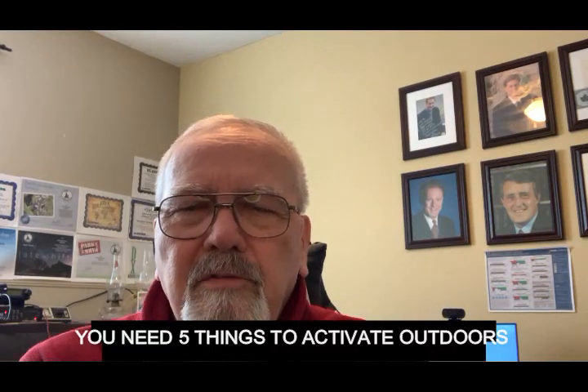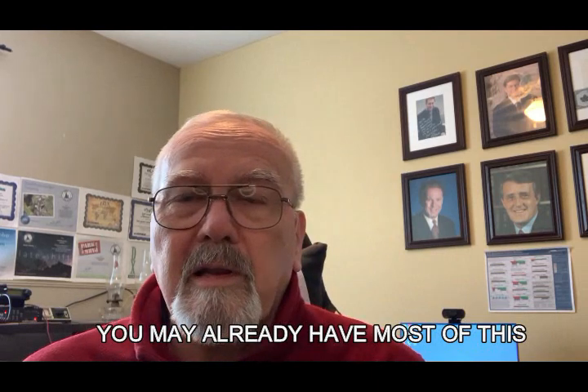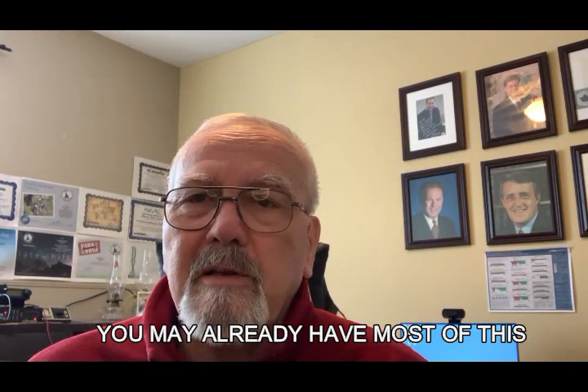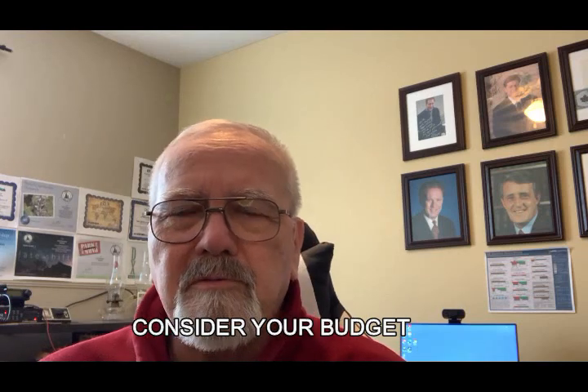So what are you looking at? Essentially there are five things that you need to get — most you may already have, especially if you're already operating indoors. At the same time you need to look at your budget: what can you afford? You don't want to go spending a fortune on things and then find out you don't like doing this. So try and keep it simple.